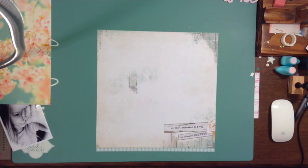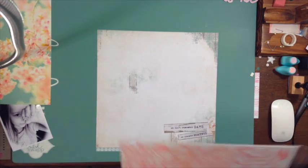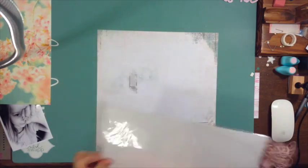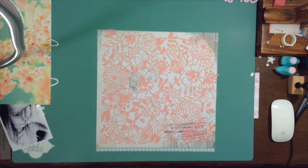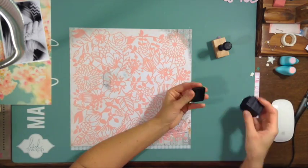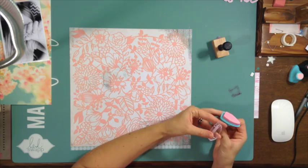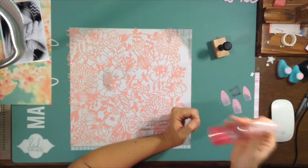It's very Easter-y and very soft. At first I was going to use that background with the stencil on it, but then I decided it was just too busy and I didn't like the stenciling on the outside for what I was trying to do, so I'm going to redo this.